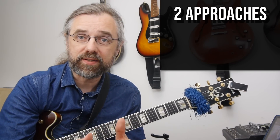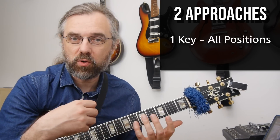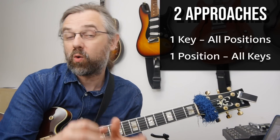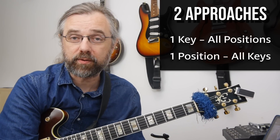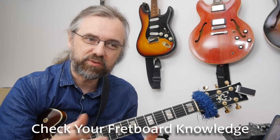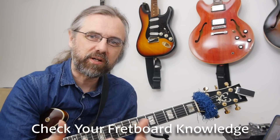This is the kind of thing where you can approach it in a few different ways. You could say you want to do one key and then all positions, to make sure you know everything all over the neck. Or you can take one position and do all keys and cover a lot of ground. No matter what level you're at, this is the kind of exercise where you don't need to drill it for years — just go through it once in a while and see if there's an area of the neck or a key that you need to work on a little bit.